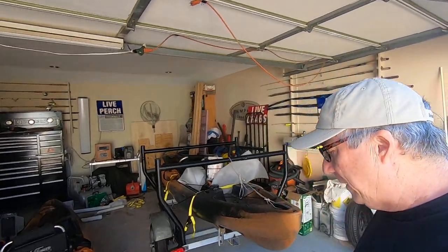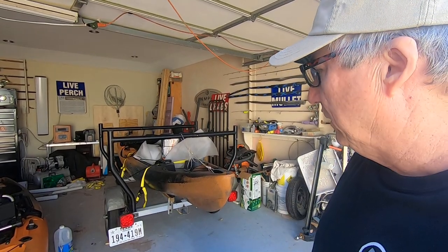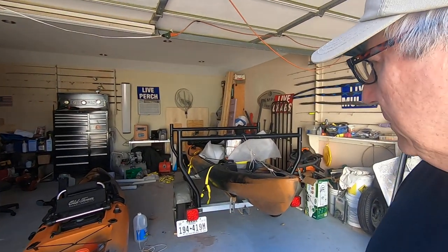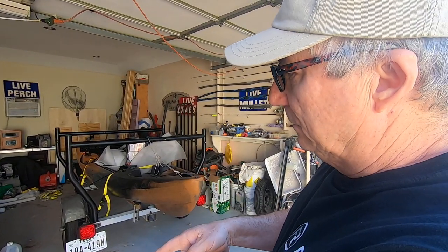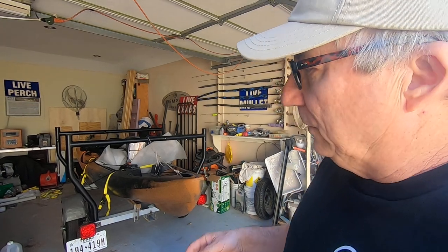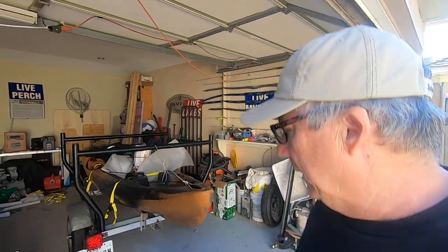Hey, y'all, I just got back from picking up the second Old Town kayak. This is the first one we got, which is my wife's. This one is mine — or she can have the new one and I'll take the old one, which is three months old. Doesn't matter, whichever makes her happy, as long as I know which one is mine so I can do stuff to it.